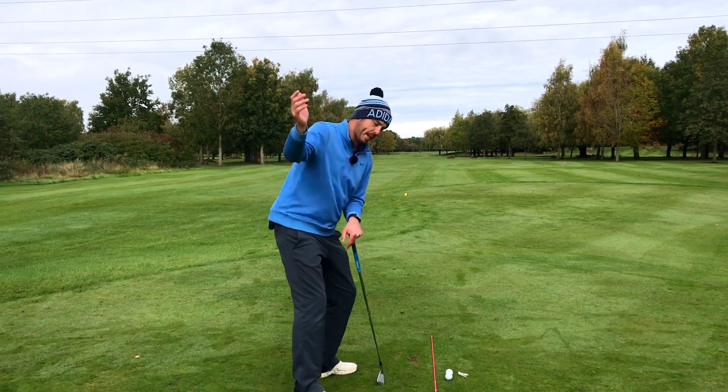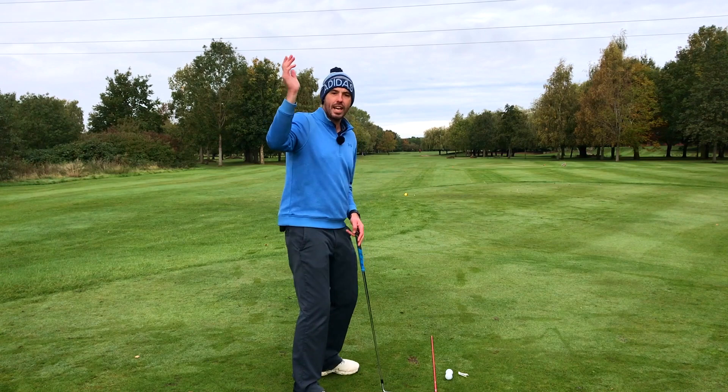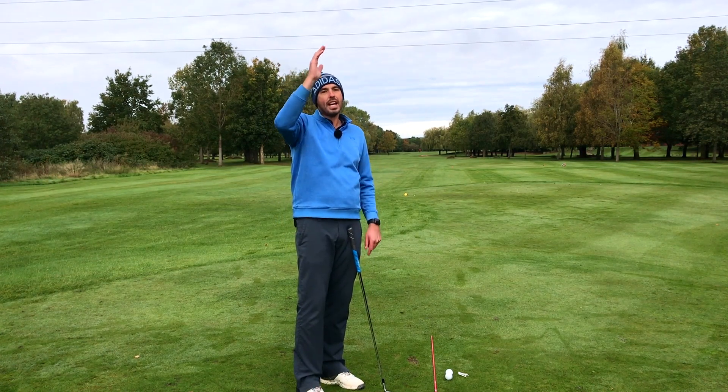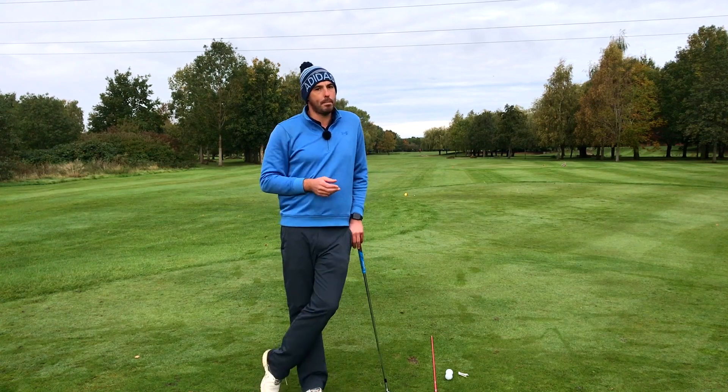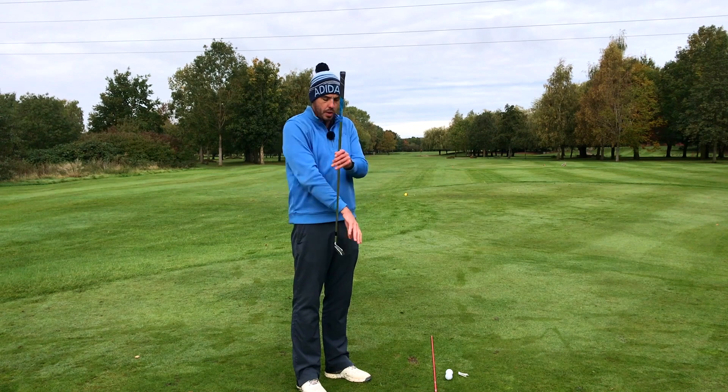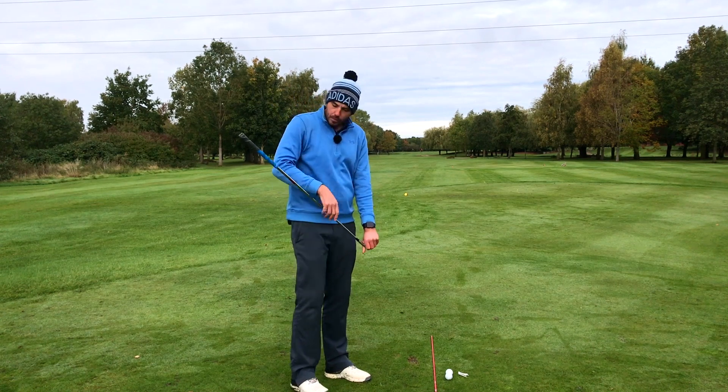At the top of the backswing, I'd like to see that trail arm folding, and the more flexible you are, the more you'll be able to get that arm straight up. If you can get it somewhere matching your spine angle, you're doing pretty well. Now, the exercise — what we're going to do is hold the club.